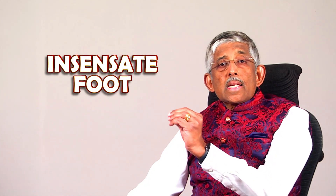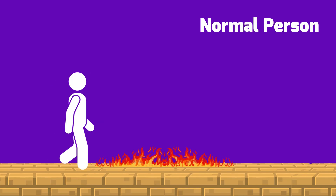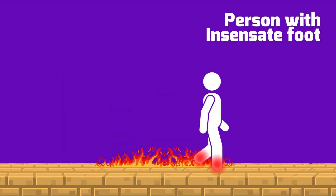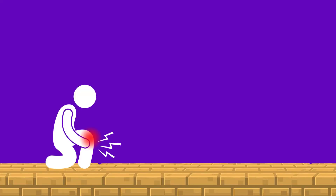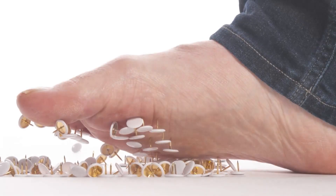We call it the insensate foot. In an insensate foot, it's prone to injury because normally there's a reflex action — you find something hot, you'll run or take your leg away. But if you have an insensate foot, you'll continue to walk until the foot is completely burnt — a thermal injury. Similarly with chemical injuries or trauma: normally you'd cry in pain, but here you won't know at all. You could be bleeding and not know at all.